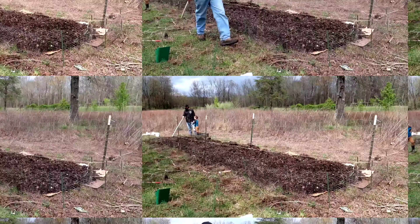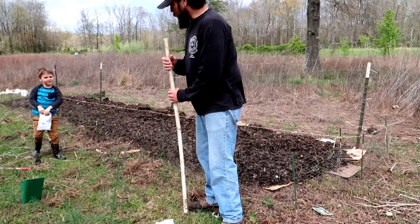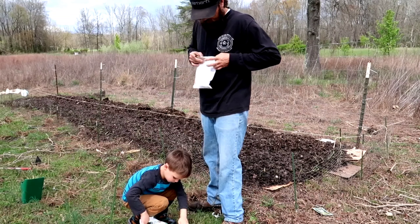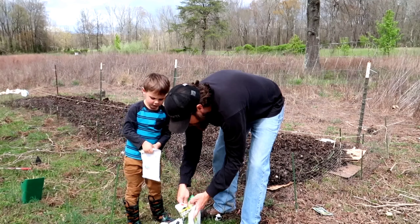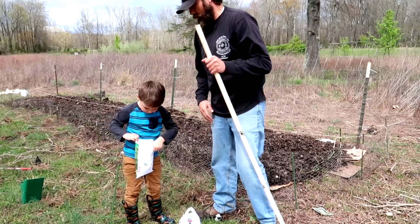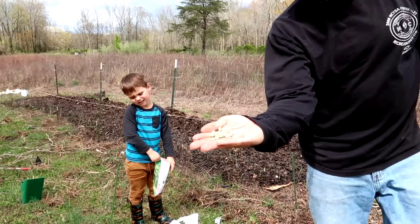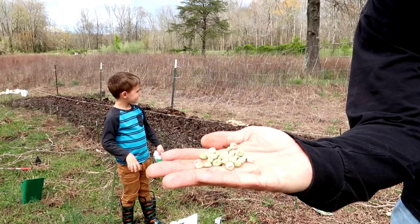All right, now we're doing peas. You got it. Now we've got peas that will run up that fence back there. We're going to plant them the same way — put them in the bag and use the PVC method.